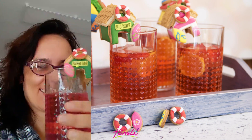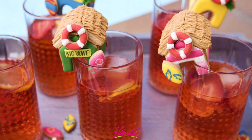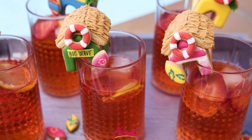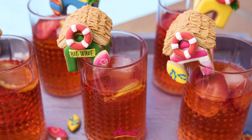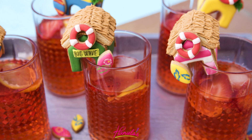And here are my Big Wave beach houses. I also enjoyed drinking my strawberry lemonade. Aren't they adorable? I love how they look nested on the rim of the glass. Let me know if you try this tutorial — I'd love to see the pictures. Thank you so much for watching guys and I will see you next time.